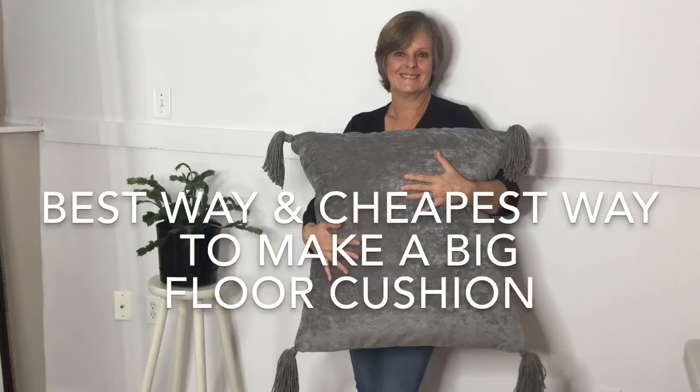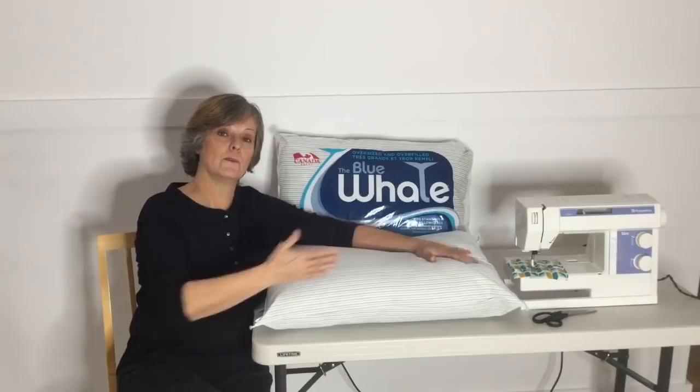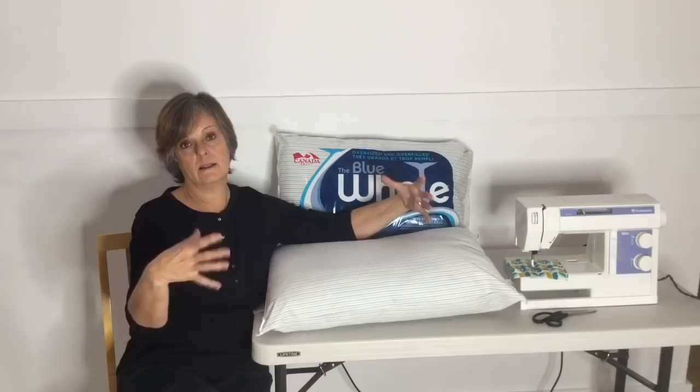I went to Walmart and I bought two pillows. They are oversized and overfilled and they are about four dollars each. So for my floor cushion it's only going to cost me eight dollars for the filling and the cover. If you buy that in bulk at the fabric store it's very expensive, so this is the best way to do it.